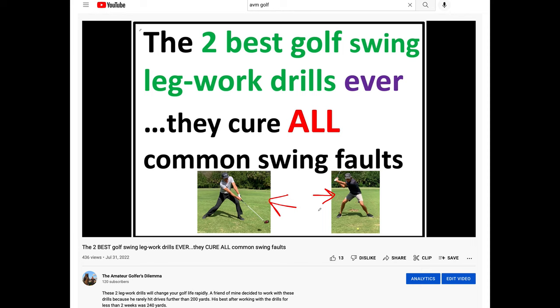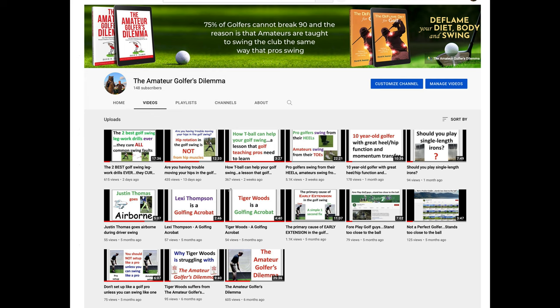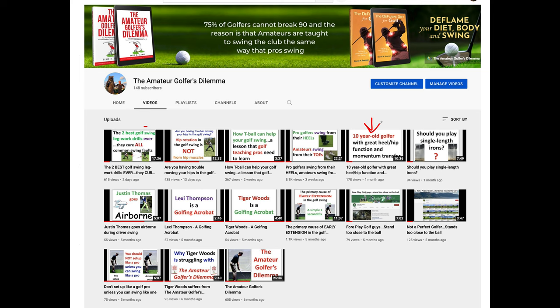My suggestion would be to watch this video and all these other videos that suit your interest. If you want to see unbelievable heel-hip action, watch this little girl — absolutely unbelievable. Check out those videos, and you can go right to Amazon, type in the Amateur Golfer's Dilemma, and the book will appear with Kindle and paperback options.